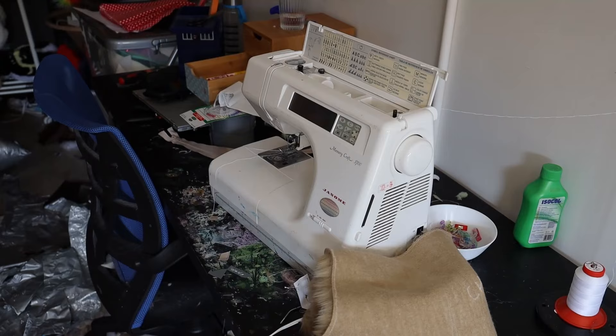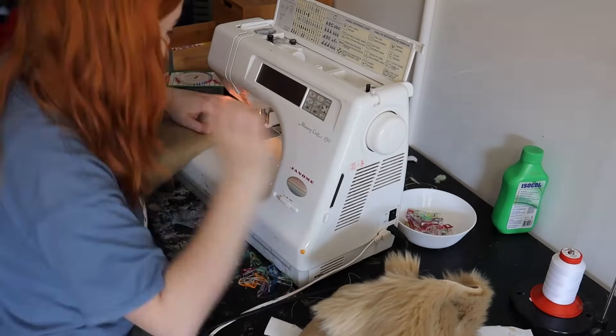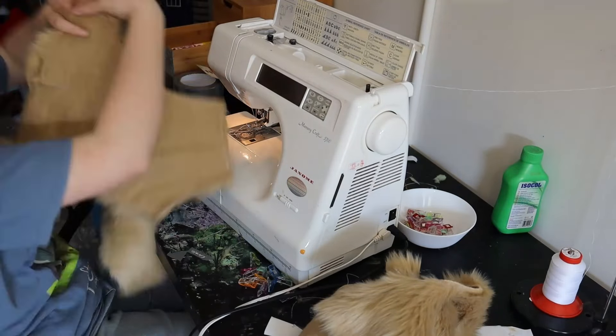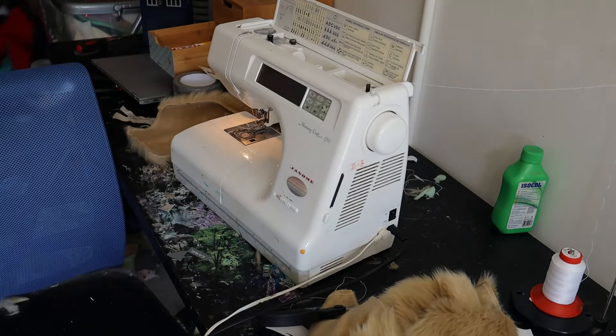Now we begin the long task of sewing it all together. I am using an overlocker stitch on my machine — this almost simulates an overlocker and does a straight stitch and a zigzag stitch in the same pass effectively. If your machine doesn't have this, I recommend a straight stitch and then a zigzag stitch over the top.